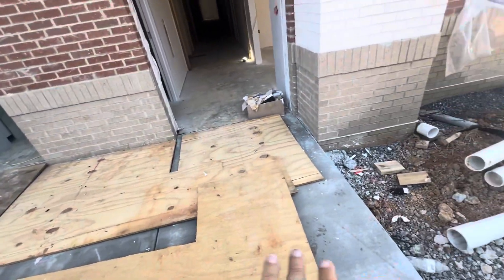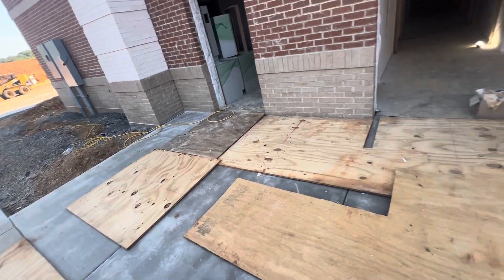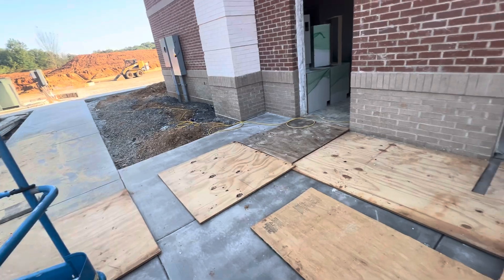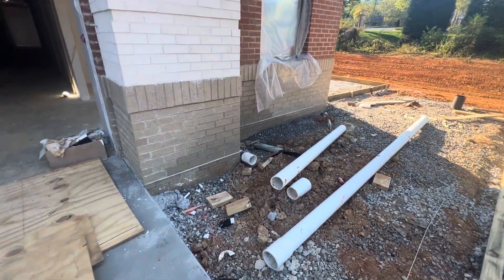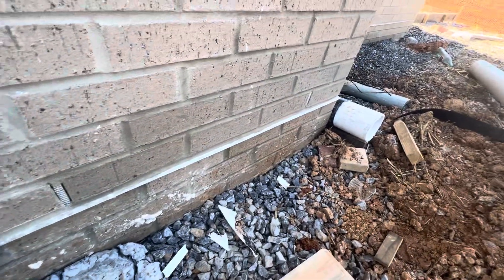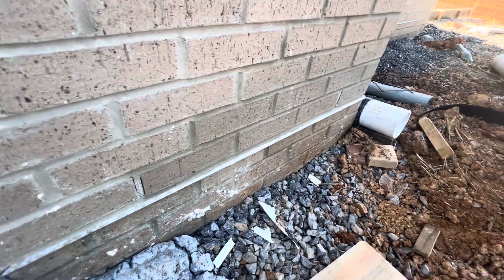You can see they covered the new concrete sidewalk with a piece of plywood so they can go in and out and protect the concrete sidewalk. You can see bricks, and that is the metal for the machinery with weep holes.